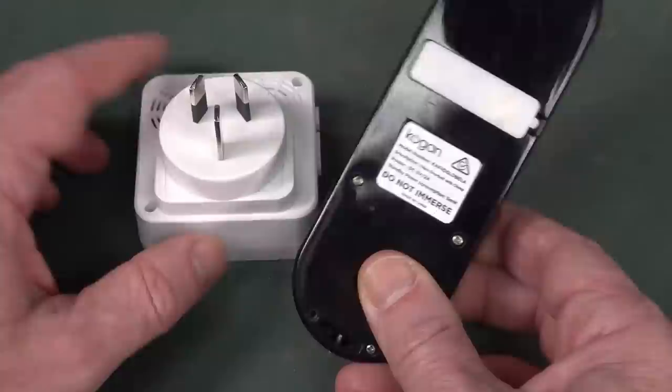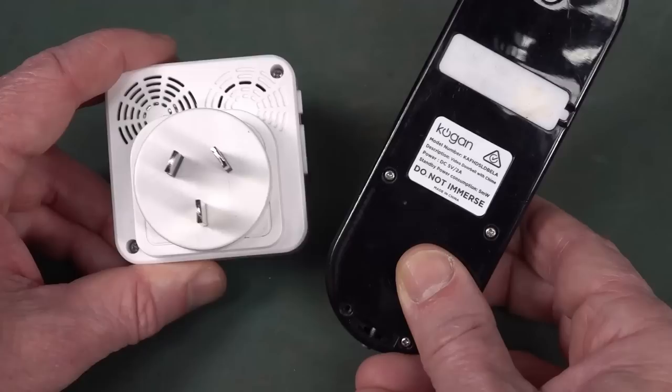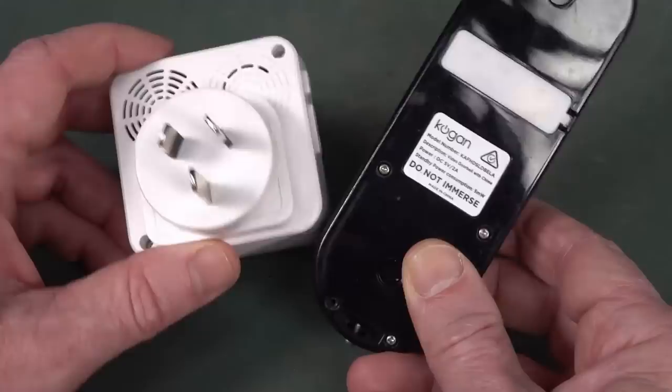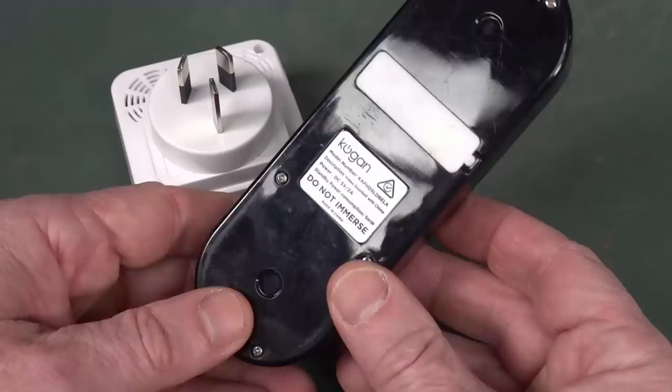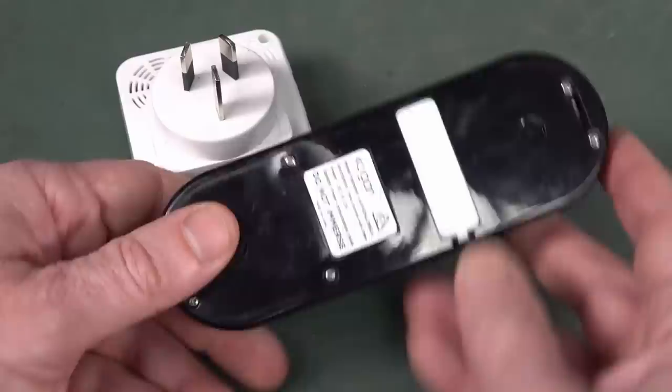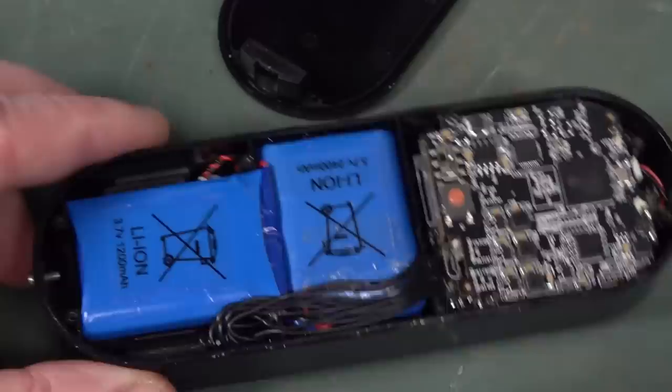This is a Kogan video doorbell. For those who don't know Kogan - Ruslan Kogan started out from his garage selling imported TVs and now he's this huge conglomerate here in Australia that basically imports and sells everything electronic. He's the one who beat me to buy the rights to the Dick Smith trademark and website. Ruslan Kogan had more money, so he got the rights to Dick Smith's famous head and trademark. Let's rip it apart.